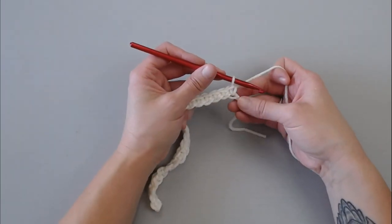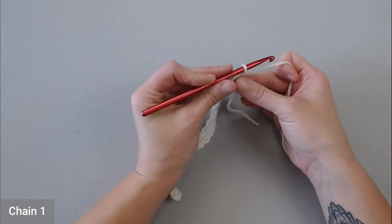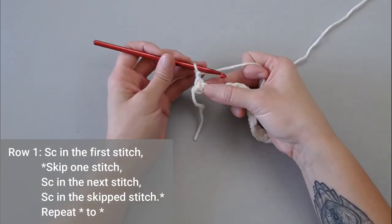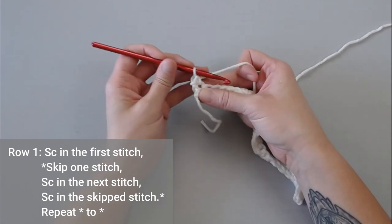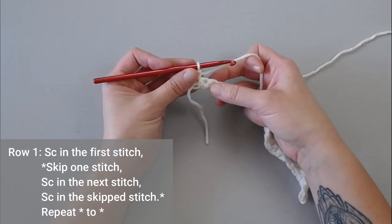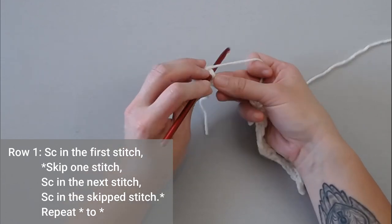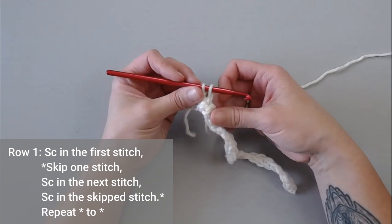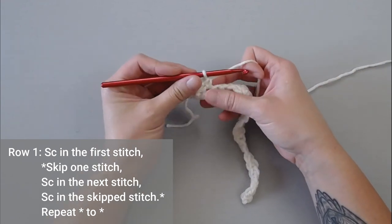Once you have reached the end of row one, you're just going to chain one, turn your work, single crochet in the very first stitch — so one single crochet right there. Then you're going to skip a stitch, single crochet in the next stitch. Make sure your stitches are loose; you really don't want your stitches too tight here.